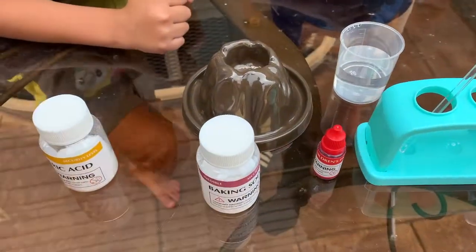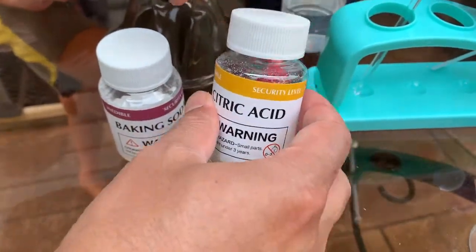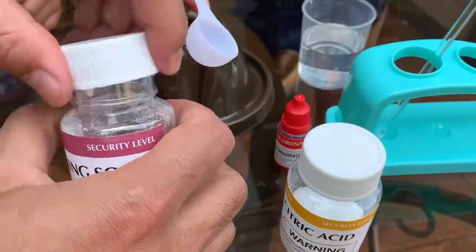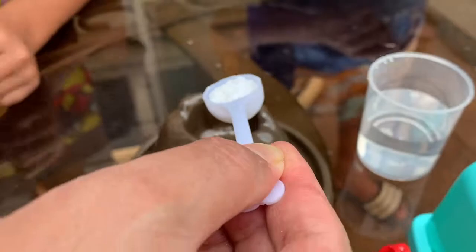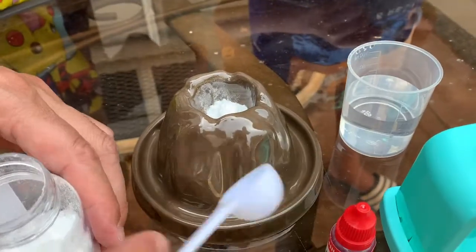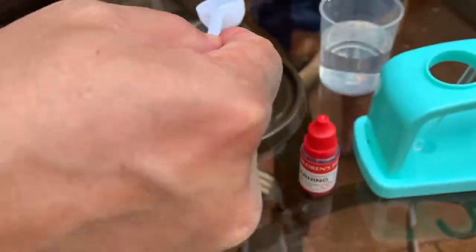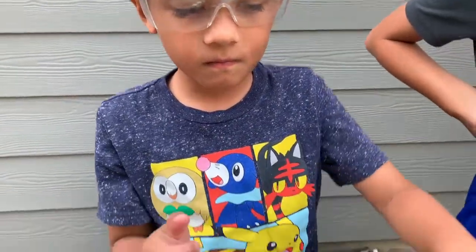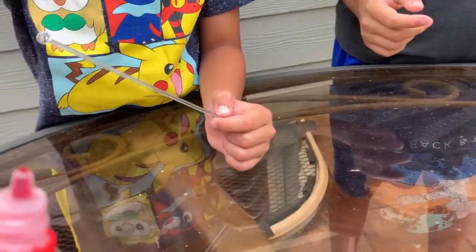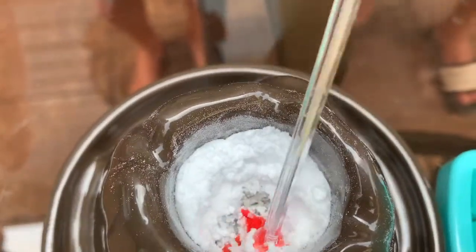First, we will add a spoonful of baking soda and a spoonful of citric acid to the volcano model. Here is the citric acid and here is the baking soda. We'll take one spoonful of baking soda and put it in here, then add the citric acid and put it in here. Now stir it, and go ahead and put a drop of pigment — that's good enough.